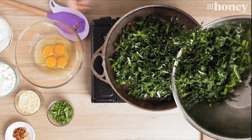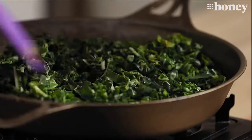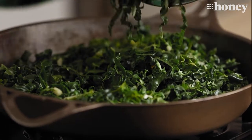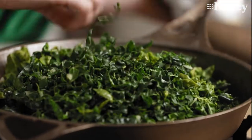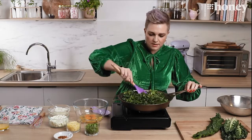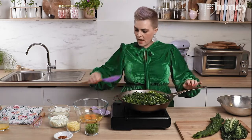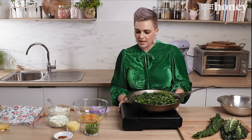We're going to turn the heat down nice and low because all we really want to do is wilt the spinach down a little bit, because this will go into the oven and cook some more — so you don't want to make it soft and stewy. Just cook it down slightly. Don't worry, it cooks down a lot so it might look like a lot in the pan but it will shrink. Now I'm going to turn the heat off and let the residual heat in the pan just cook that spinach a little tiny bit while I make the rest of our pie filling.